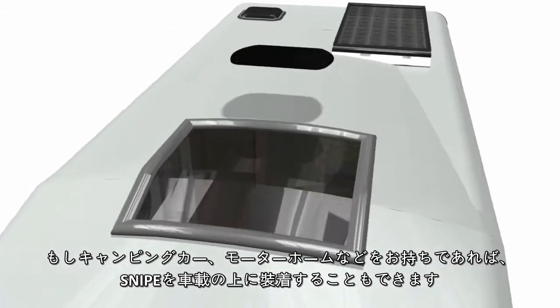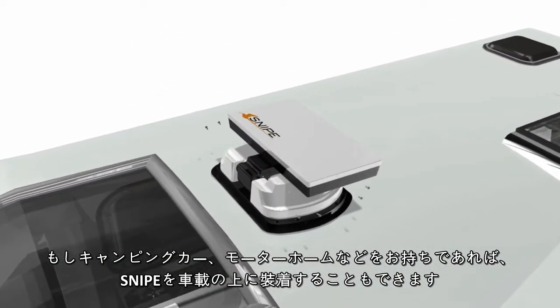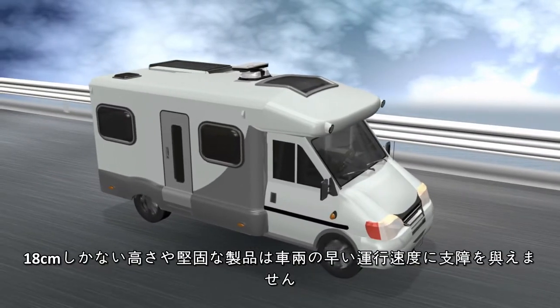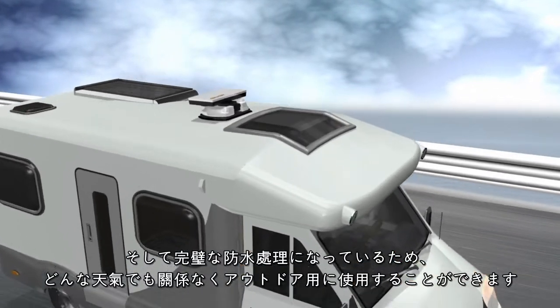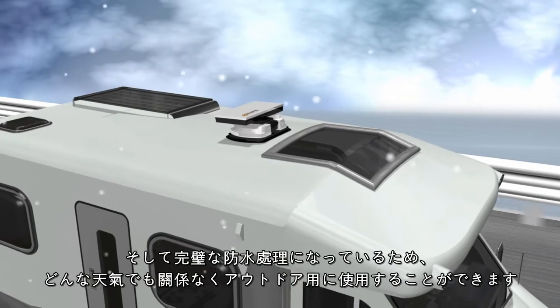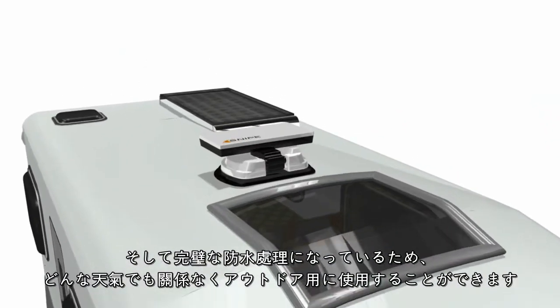If you have your own motor home or camper, Snipe can be mounted on the top of the car as well. With its only 18 centimeter short height and durable fixtures, you can drive comfortably even at high speeds. It can withstand any weather with its absolute waterproof system, boasting superior outdoor performance.